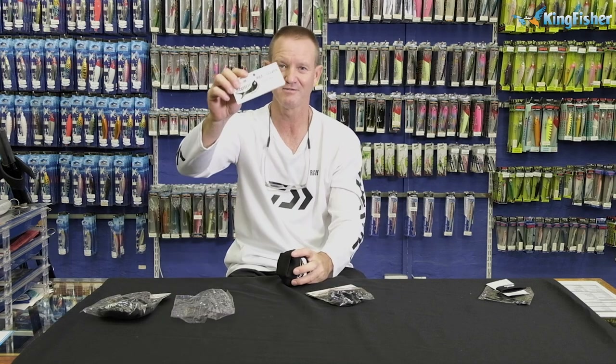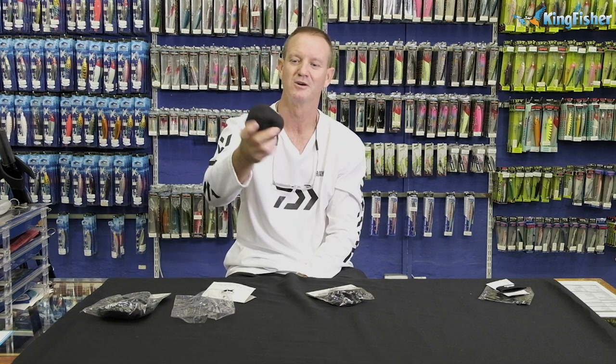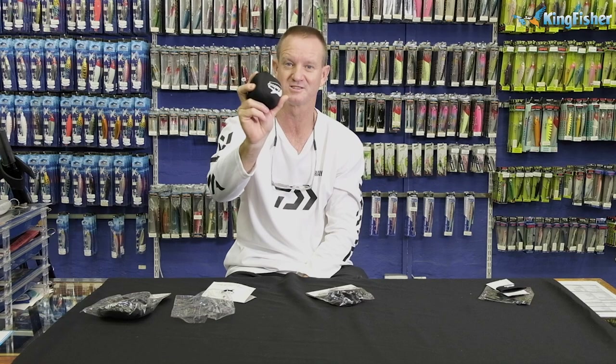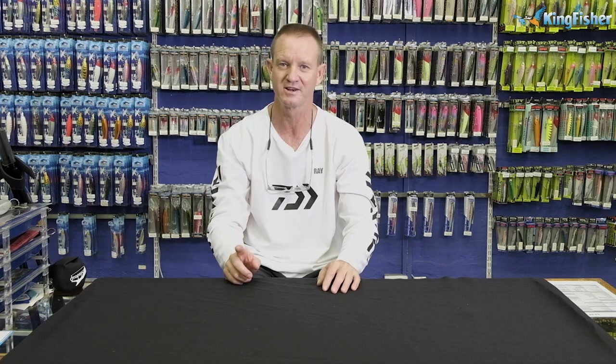The fly reel cover works very well as a backup spool protector or spool holder for your fixed spool reels. That's our full range of Drop Sock reel covers and protectors, finger guards — all done by Drop Sock. Don't forget all of these products are available from our Kingfisher store and leading tackle stores nationwide. Go out there, buy them — they are excellent for protecting your rods and reels.